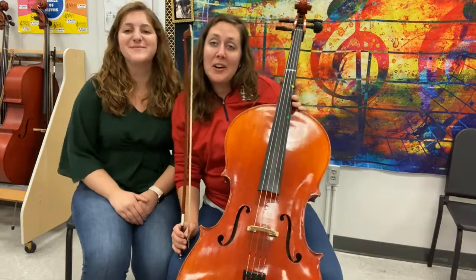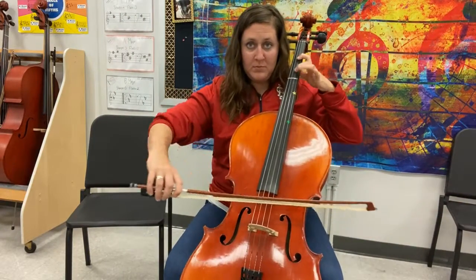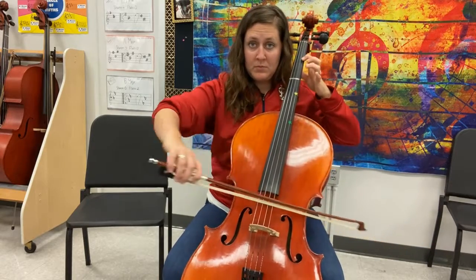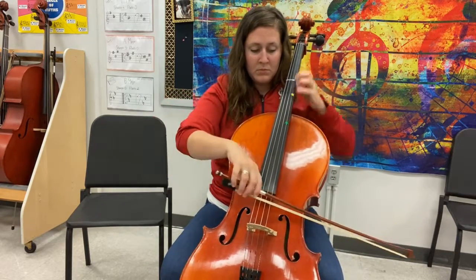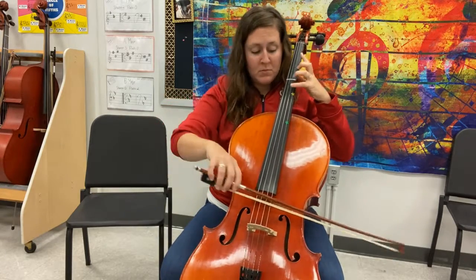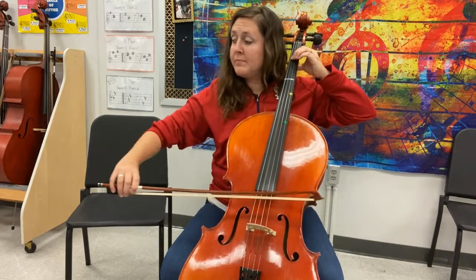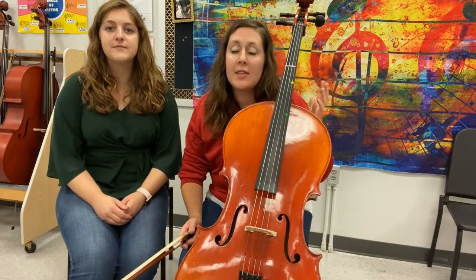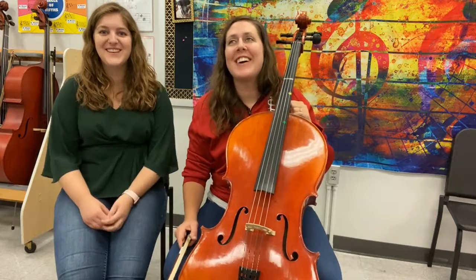Hey guys, we're back in our Christmas colors and we're presenting the A major scale. This one works a lot like the D major scale where the first two strings are extensions — just like D but instead we're starting on the A.